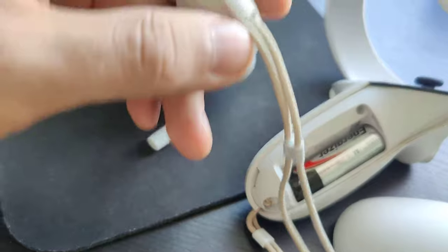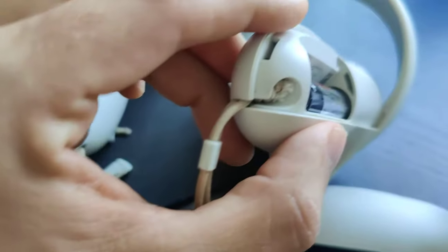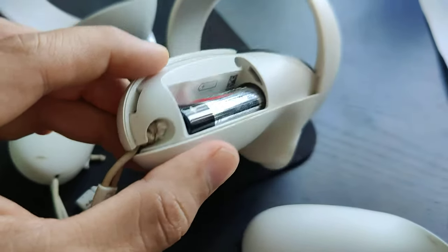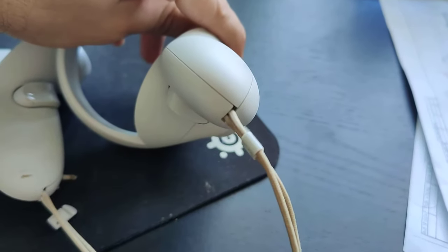Just like on the original, but tighter and firmer. So this is the trick — there you go. Don't buy a replacement, just fix it.